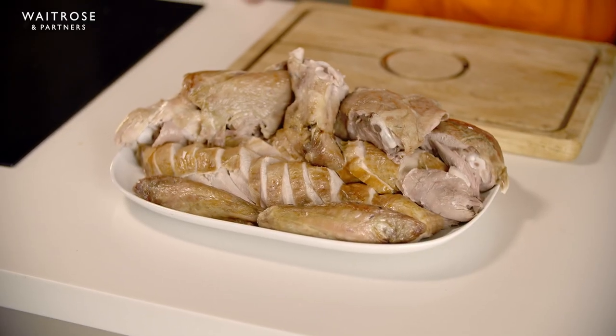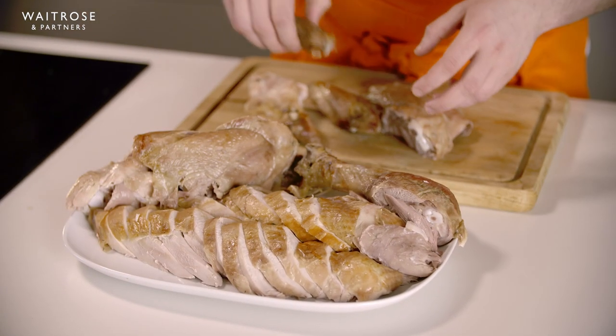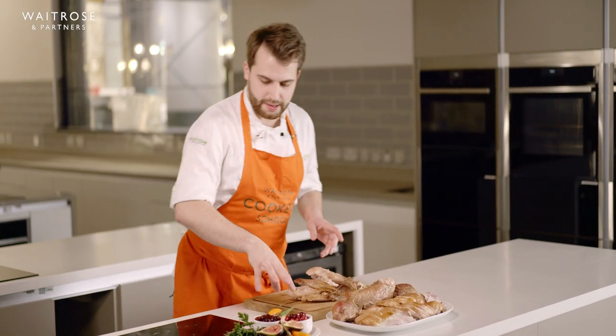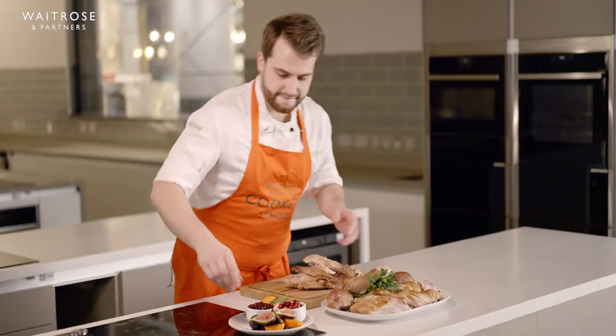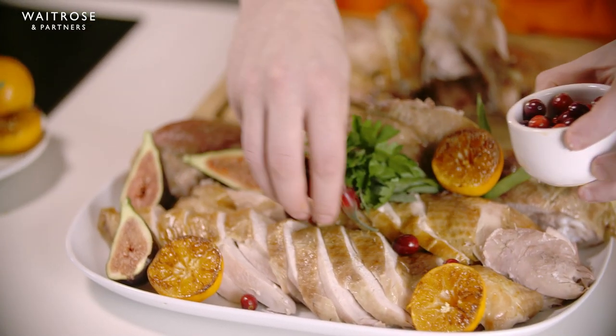That's all of our turkey on the plate ready to go. It's quite a big bird and you may not be serving as many people, so I'm going to pull some back and make it look pretty for the table — keeping two drumsticks, some thigh, and maybe a wing. We've got a little plate with figs, clementines, herbs, and fresh cranberries. Place a little bunch of herbs, a couple of figs, and finish with a few lovely fresh cranberries. That is our perfectly carved turkey, ready for our perfect Christmas dinner.